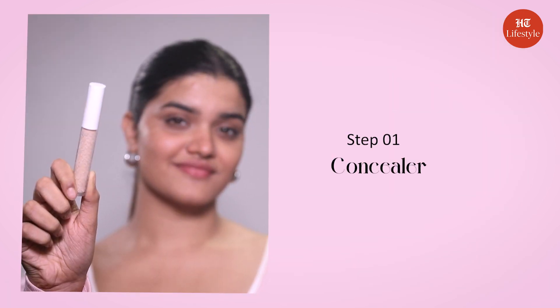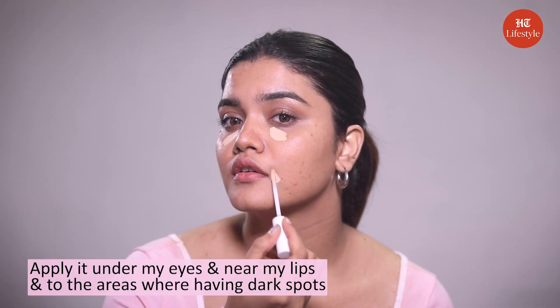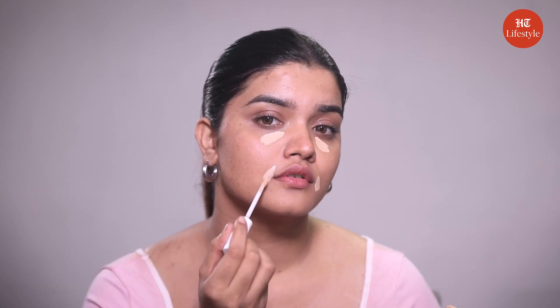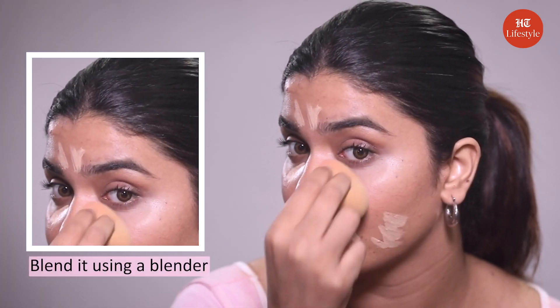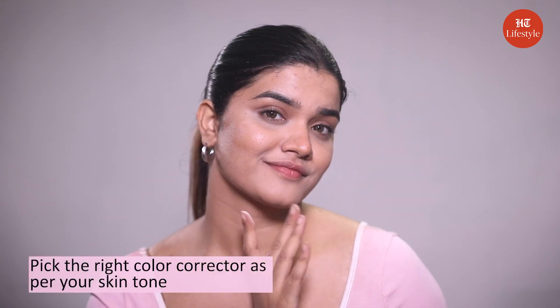Step number one: concealer. Janvi uses a yellow color corrector on her skin but I am more comfortable using my regular liquid concealer. So I'm just going to apply it under my eyes, near my lips and to the areas where I have dark spots, and blend it using a beauty blender. But you can use some color corrector too — make sure you pick the right color corrector as per your skin tone.